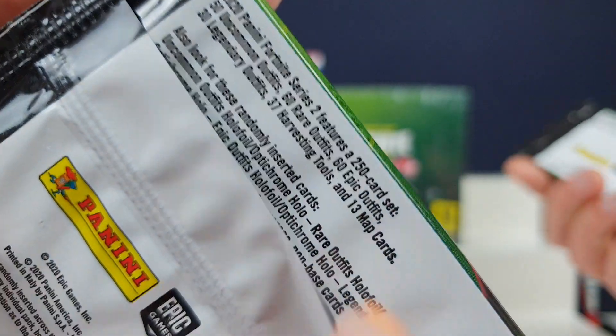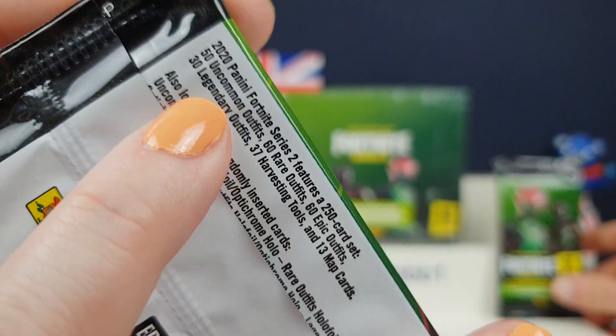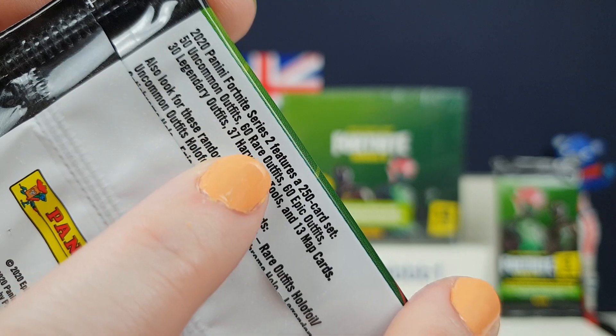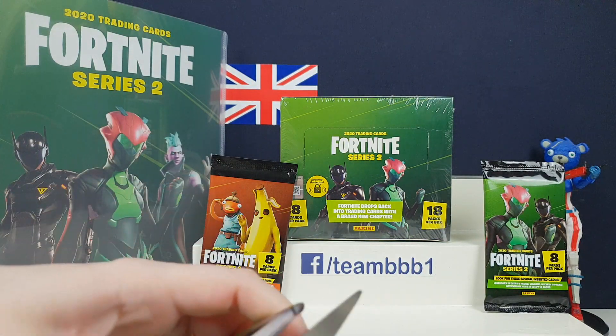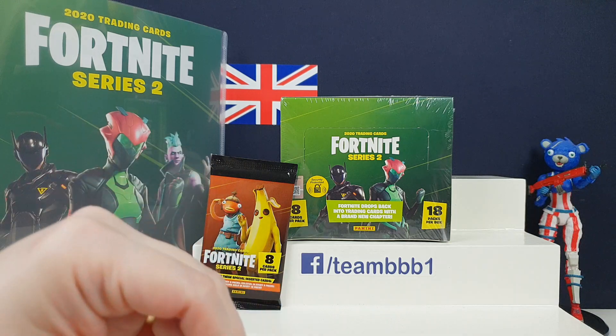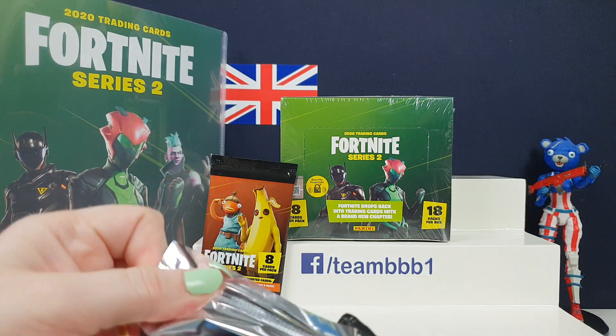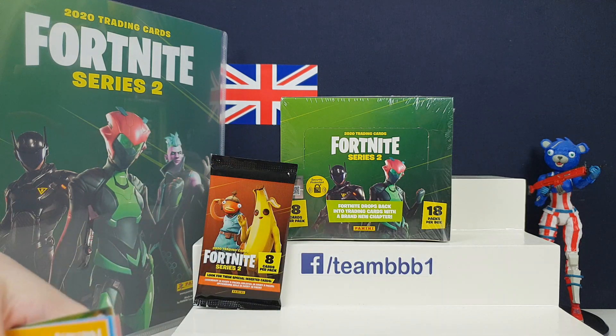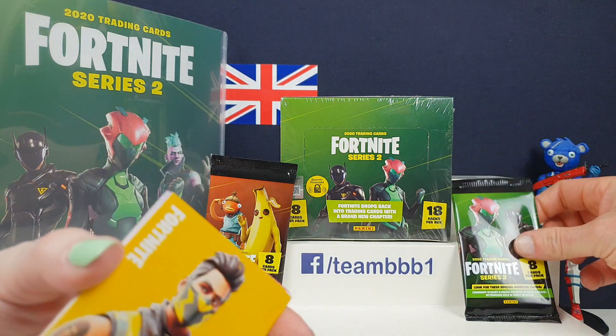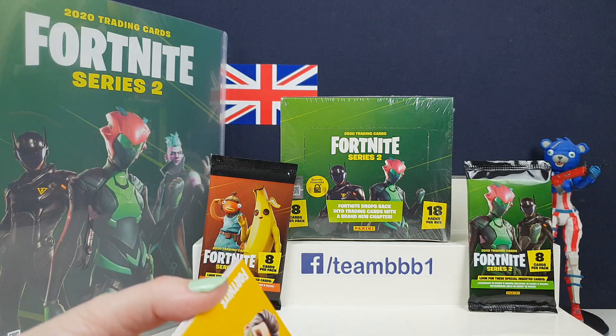On the back it says there are 250 cards - 50 uncommon, 60 rare epics, and more. This is more like Series 1, but Series 1 had a lot of dodgy screenshots that we didn't like as much. Other people really like those cards, but we actually prefer the Reloaded ones. One of these packs will be like Series 1 but a bit better.